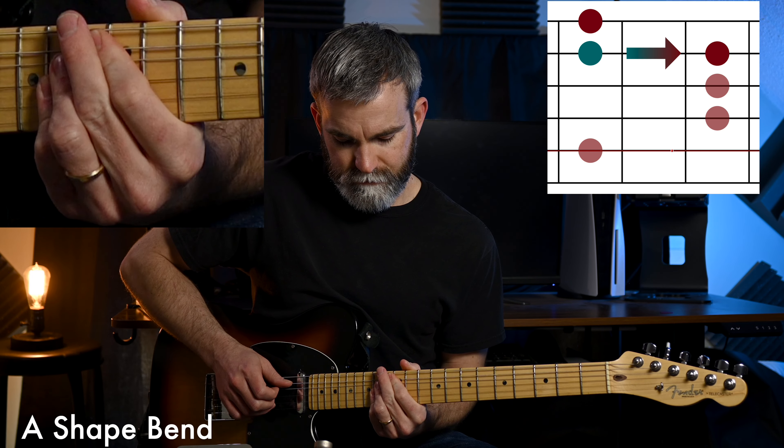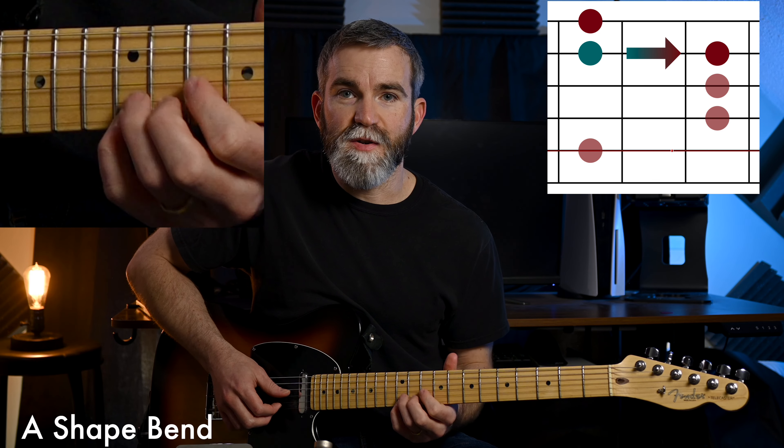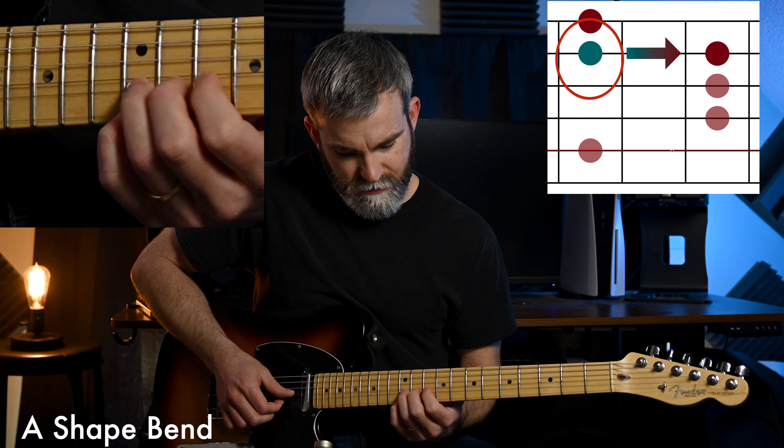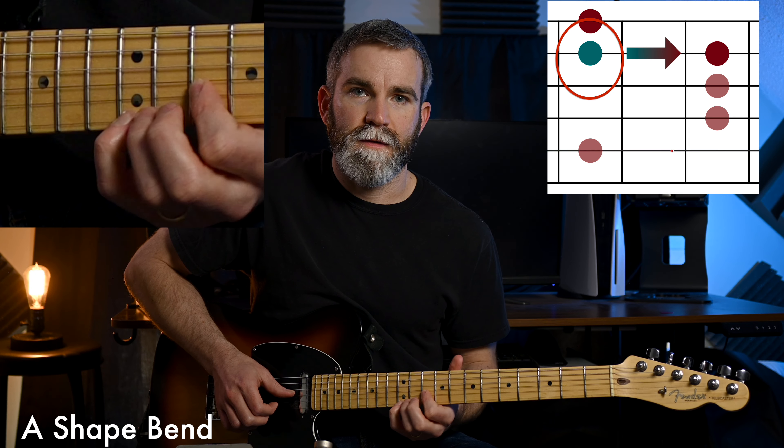Next you have your A shape. Take an open A chord and play it all the way up — we're going to focus on these two notes and bend them into each other by bending the 12th fret on the second string up a whole step.